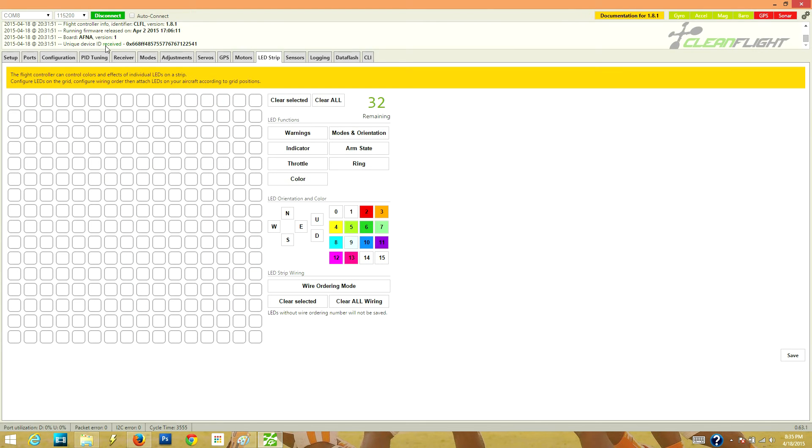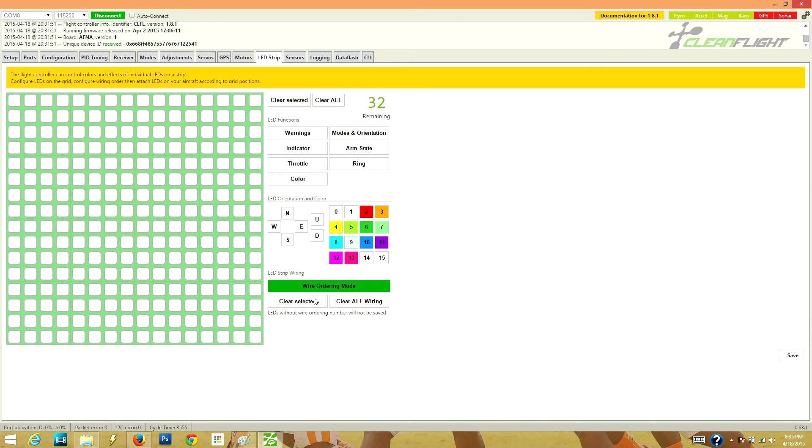Now I want to duplicate that layout on the overhead grid display. Click on wire ordering mode, then click the boxes and it will automatically assign the next available number to each box. So I click 0, 1, 2, 3, 4, 5, 6, 7, 8, 9, 10, 11, and then 12, 13, 14, 15 — matching exactly how they're wired on the frame.